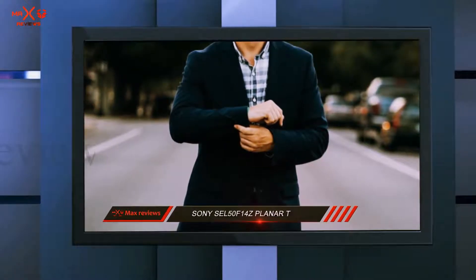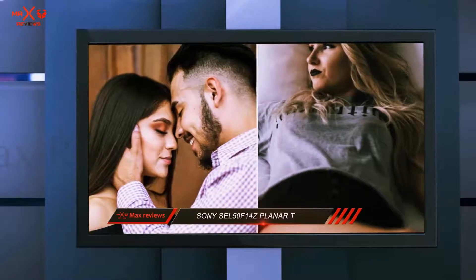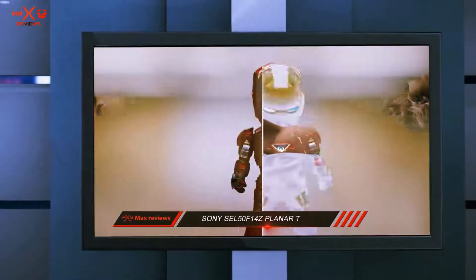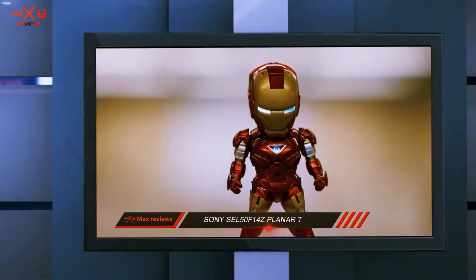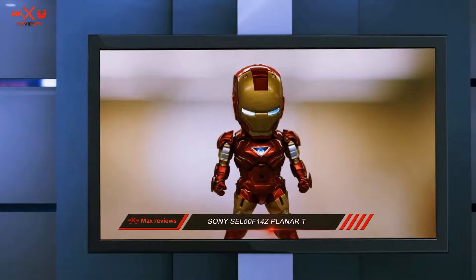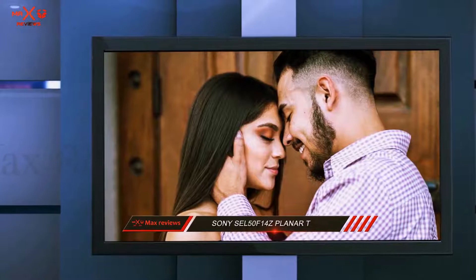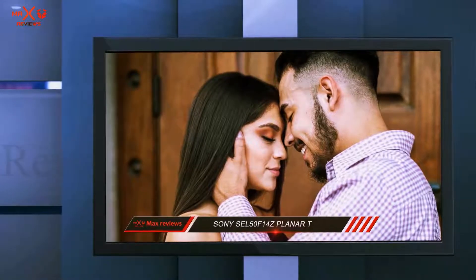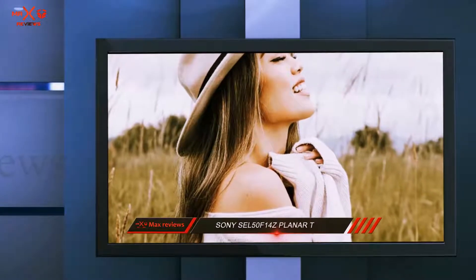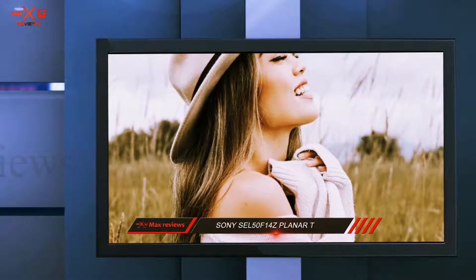Build quality is top-notch, as you'd expect from a Zeiss lens. I wouldn't want to drop it, but I'm pretty confident it'd survive the fall if I did — not sure if my toes would, though. One nice touch is the aperture ring, which allows aperture adjustments to be made on the lens. I prefer to assign the camera's command dial to control aperture, but for fans of rangefinders or video shooters, using your other hand to adjust aperture can be convenient. You can also choose between a tactile click or a silky smooth roll when twisting the aperture ring.